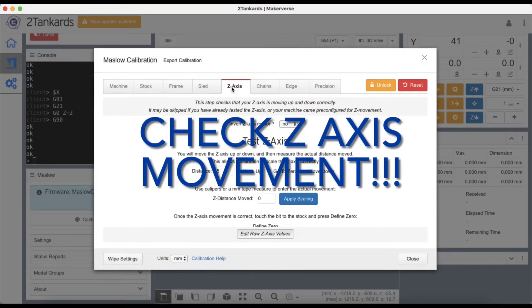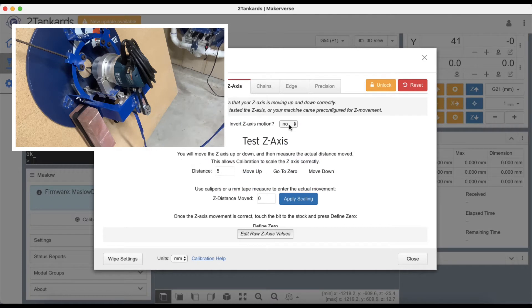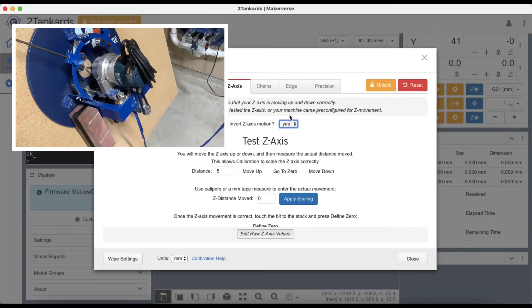Click on the Z-axis tab and check the motion of your Z-axis to see if it's inverted. Move the Z-axis in small increments — first up, then down — and note whether the machine is running backwards. If it is, you need to invert your Z-axis: click the dropdown, click Yes, and it applies the settings. Once applied, try the movement again to ensure it's correct.